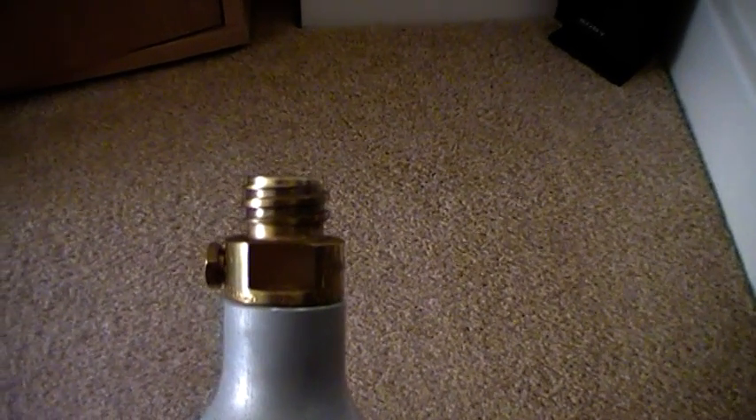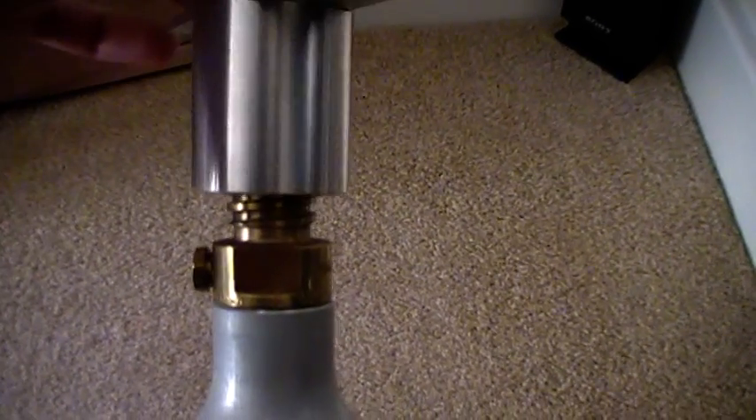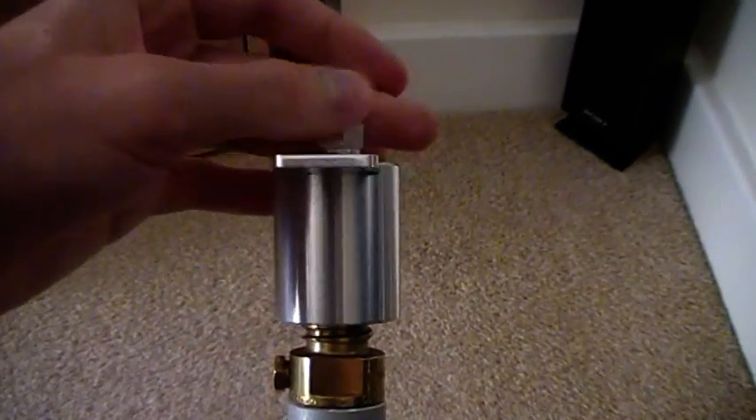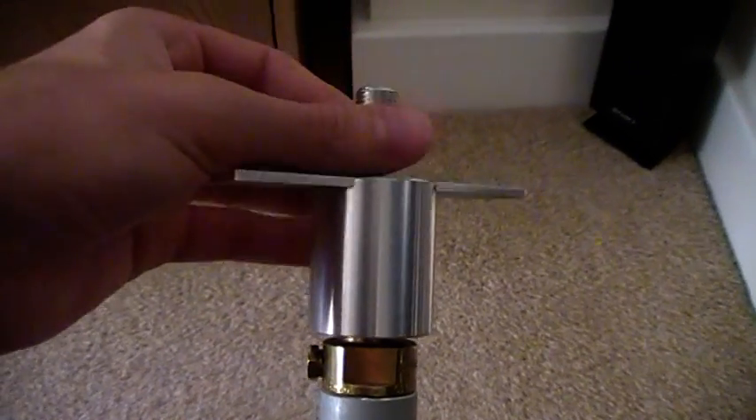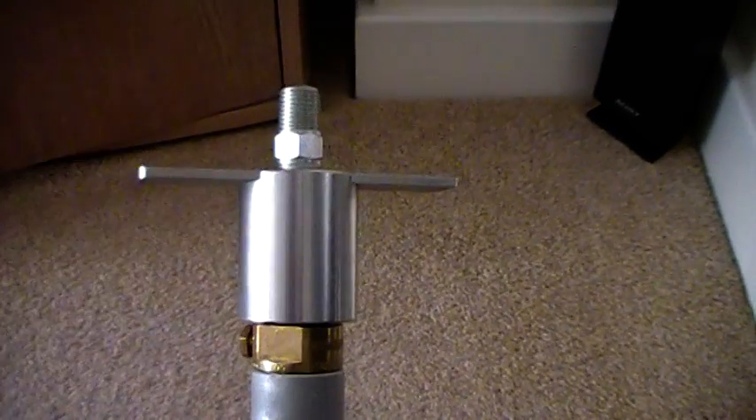So what we've created is an adapter that will screw onto the SodaStream bottle to release the gas, as you can see here. That will then release the gas out of the bottle and out the top.